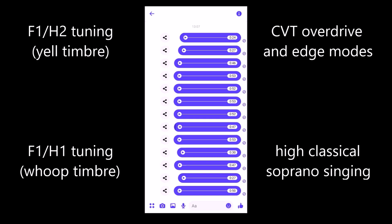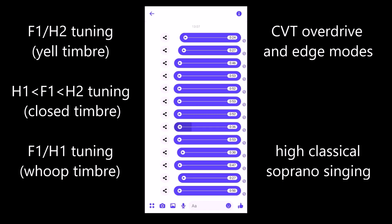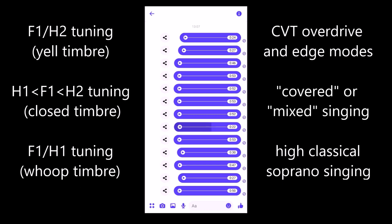If your first vocal tract resonance is not exactly synchronizing with one of your harmonics — but it's in between the first and second harmonic — we speak of closed timbre. It's more closed than the yelly thing we have in overdrive, but it's also not whoopie yet. It will sound more like this — kind of covered. We might start in yell timbre and then go higher without opening our mouth more, so it will close and turn over. That's what you perceive it as. This is kind of what classical tenors do also.